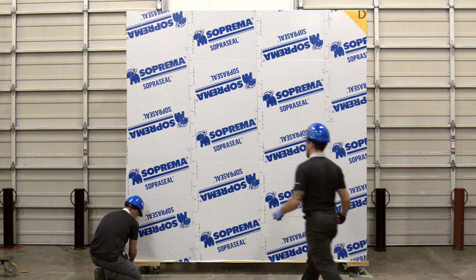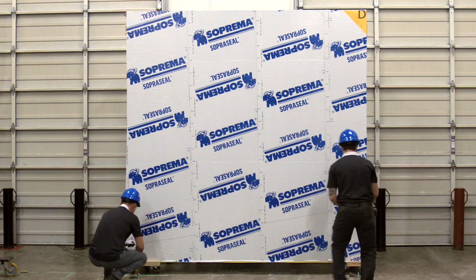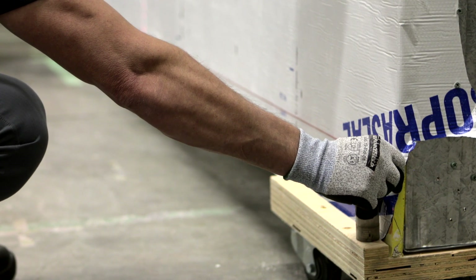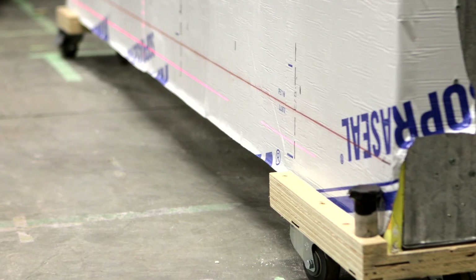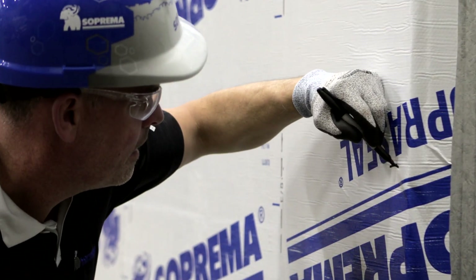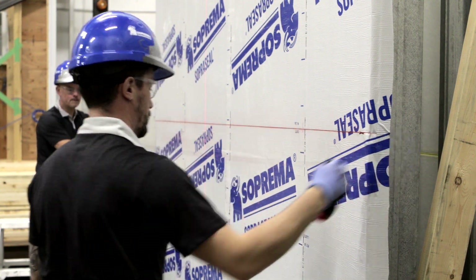To establish the exact position of the clips, a grid needs to be marked on the membrane. Start at the bottom of the wall with a level horizontal line that will serve as a reference to position the first row of ACS thermal clips. Then, using the first horizontal line as a reference, mark additional horizontal lines at the vertical clip spacing specified by the structural engineer to support the cladding type required on the project.